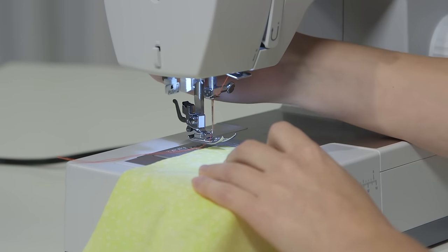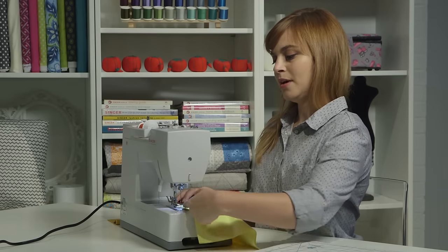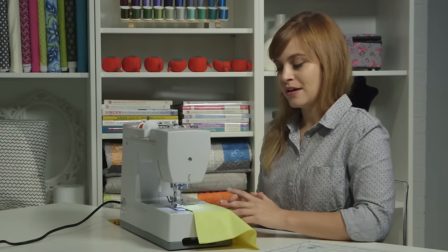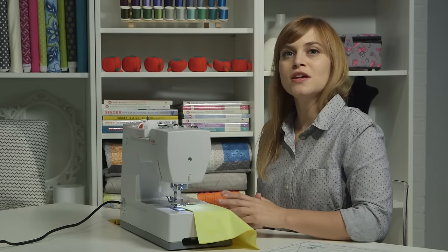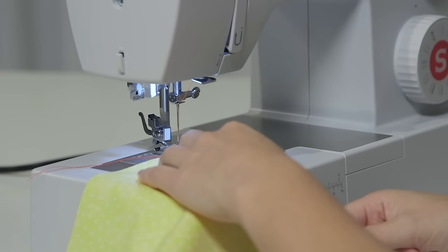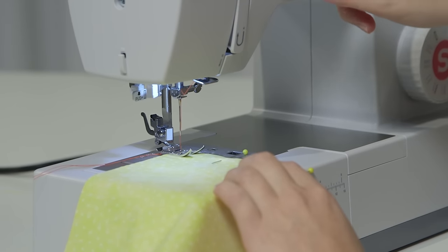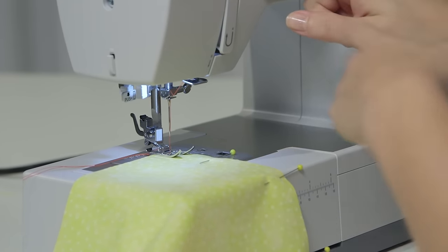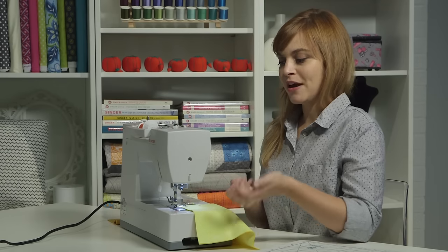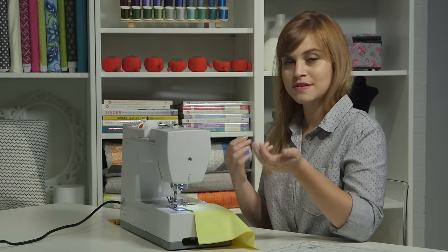I'm going to put the fabric under the presser foot and use the presser foot lifter to lower the presser foot. I want the top edge of the fabric just about even with the needle. I'm going to start by doing something called a back stitch. A back stitch is how we secure our stitching and prevent it from coming out. It means we're going to sew forward a few stitches, then hold the reverse lever and push the pedal to sew backwards a few stitches. If you don't back stitch, your project might fall apart more easily, so you want to make sure that you back stitch whenever you want a seam to stay in place.